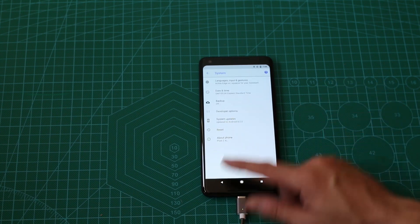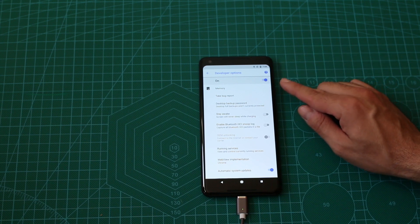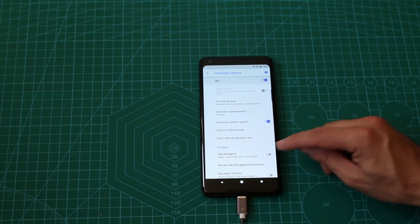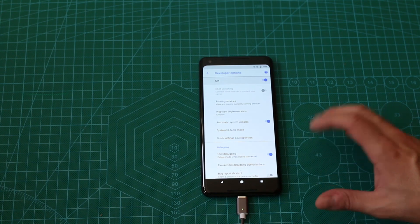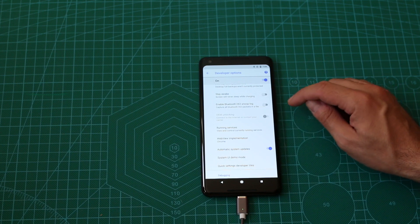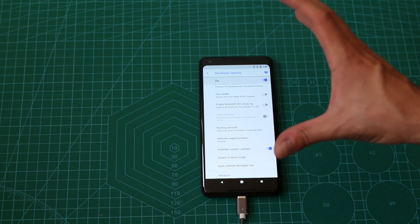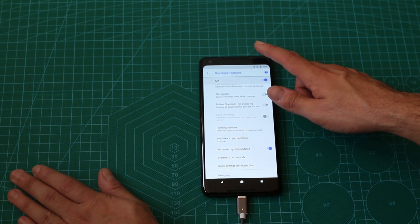We can go back, go to Developer Options. Developer Options are already enabled and we are going to enable, first of all, USB debugging, so we can control the Pixel 2 XL with Fastboot and ADB. Now we are going here to OEM Unlock. It seems we'll have to connect it to the internet, so I'll connect it now to the internet and we will be able to continue.